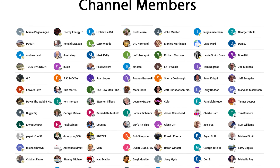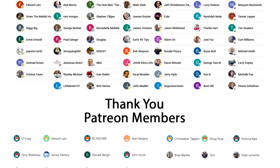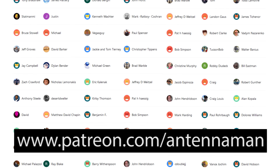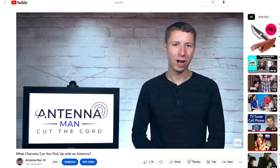So this was a quick video to answer a quick question — thanks for watching it. An additional thanks to everyone who supports me on Patreon or is a member of my YouTube channel. If my videos helped you cut the cord and you'd like to help support them while gaining exclusive perks, visit patreon.com/antennaman, click the join button on this video, or the thanks button.